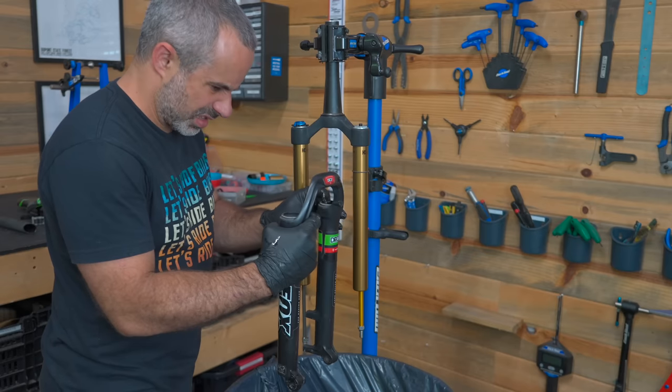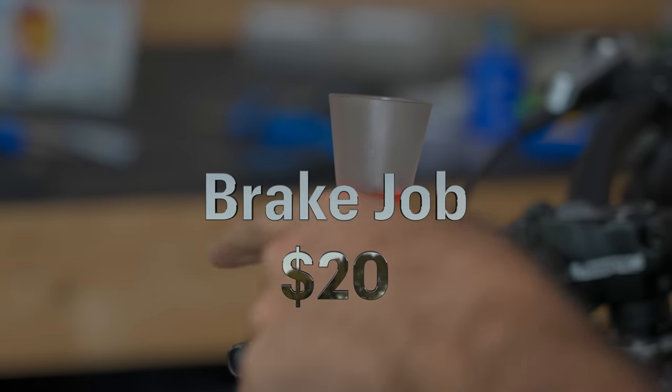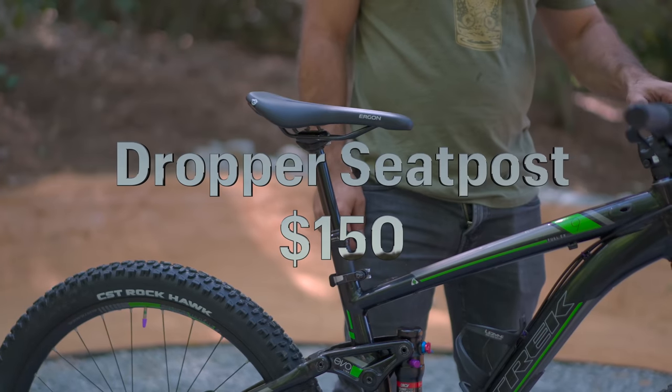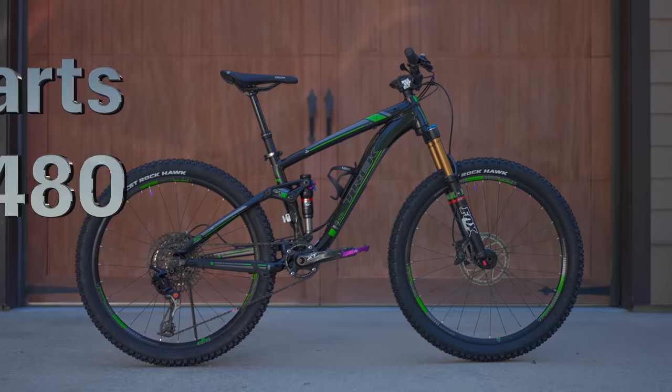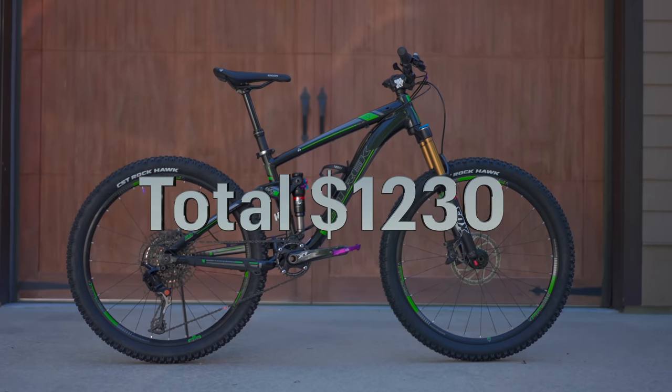Suspension service front and rear — call that $70 for kits and fluids. Flush and refill the brakes, change the pads — call that $20. The tires were pretty worn — a decent set will cost you about $100. Installing a dropper post is not essential for everybody, but it is for me — so $150 for that. New cables, hardware, miscellaneous items — call that $20. So $480 invested into a $750 bike — that's $1,230.